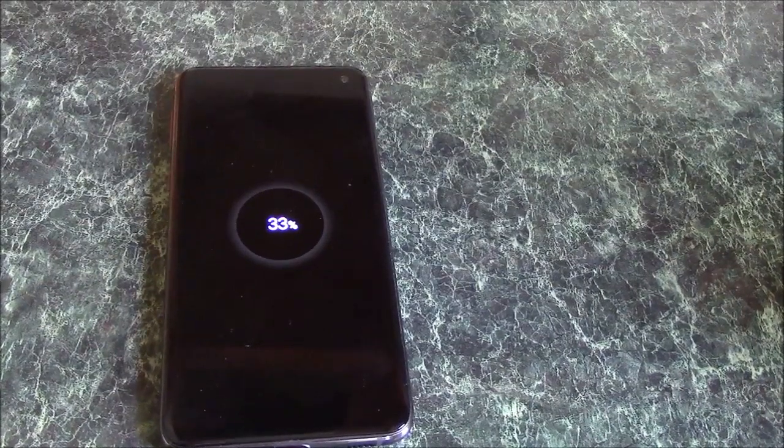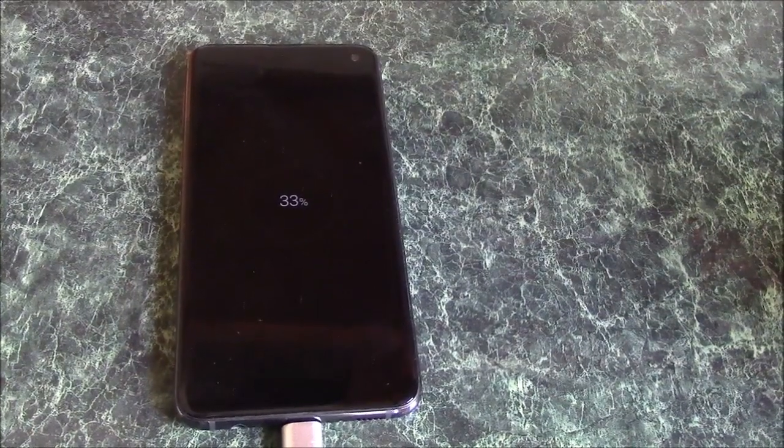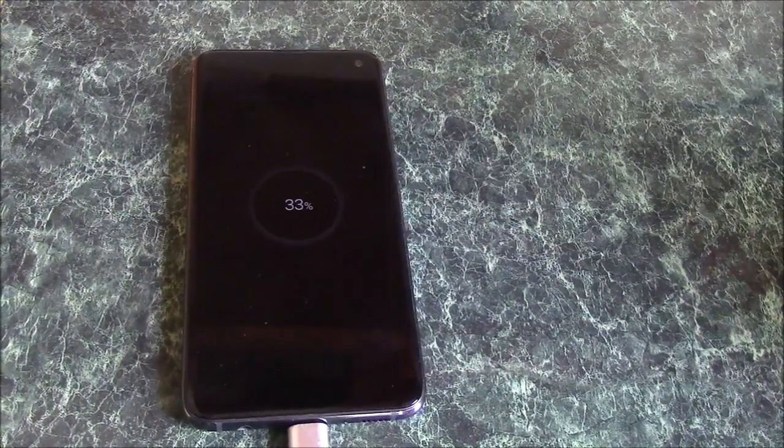So there you go, that is how to fix a moisture detection error on a Samsung Galaxy smartphone. I hope you found this video useful. If you have, please show your support for this channel by subscribing. Feel free to leave comments, please like this video, and thank you for tuning in.